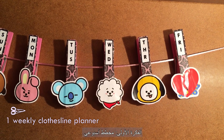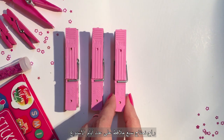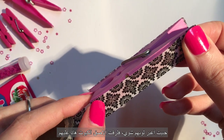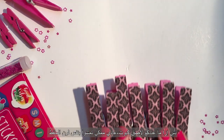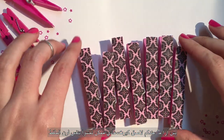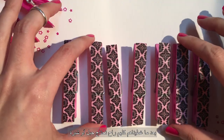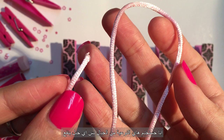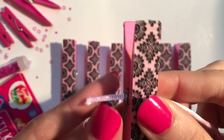The first project is a weekly clothesline planner. For the seven days of the week we need seven clothespins. I wanted to add a little touch so I covered them with craft tape. If you don't have any and you're cool with the original color, go with that. After covering all of them we will need a string — I'm using a satin cord but any type will do the trick. We're gonna insert the string through all of the clothespins.